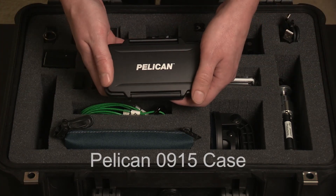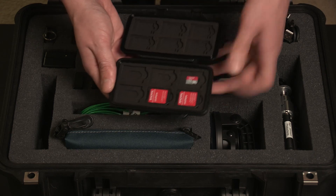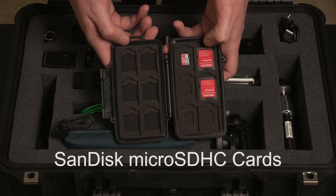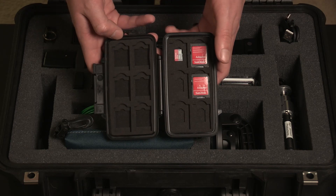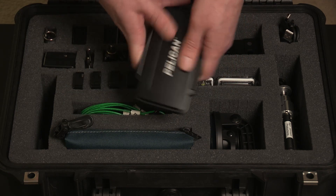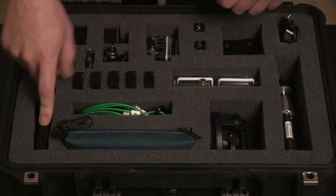The next most important thing is media. Here I have a Pelican 0915 case — these are really handy and I use them for all of my media cards. This one is specifically set up for micro SD and SD cards, including adapters that came with the SanDisk micro SD cards. I keep all my media here in this smaller Pelican case, which is wallet-sized and can pop in your pocket if you need to swap out a card on set.